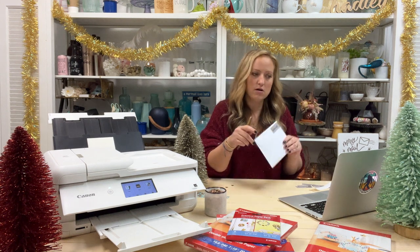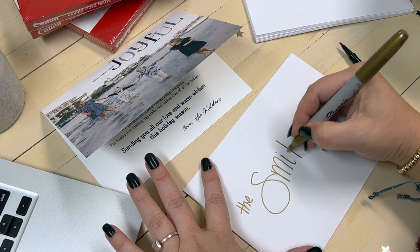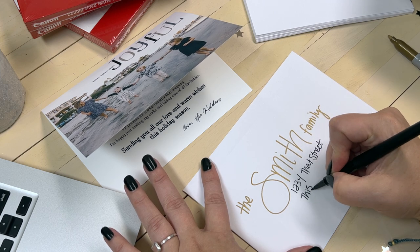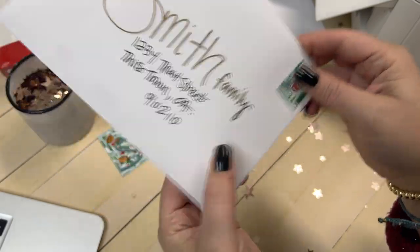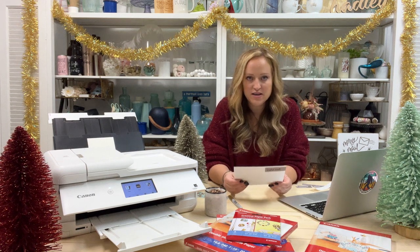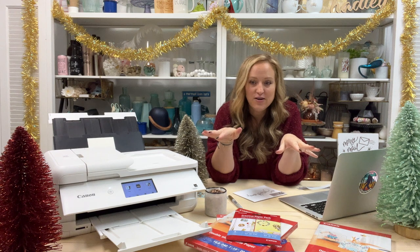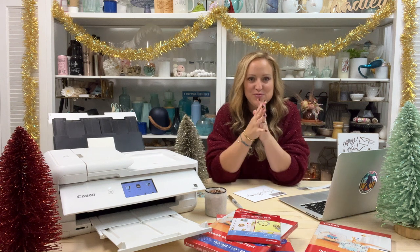You could use your printer to address all your cards, but I'm going to do them by hand this year with my metallic Sharpie. It might actually be a better idea to address all the cards before you stuff them, in case you mess up. I'm going to write the person's name in a cute style, add their address in black font, and add my little stamp. I hope this is just a little piece of joy for that person getting this card. Since I really mean it when I say 92 cards, I'm going to time-lapse the whole process.